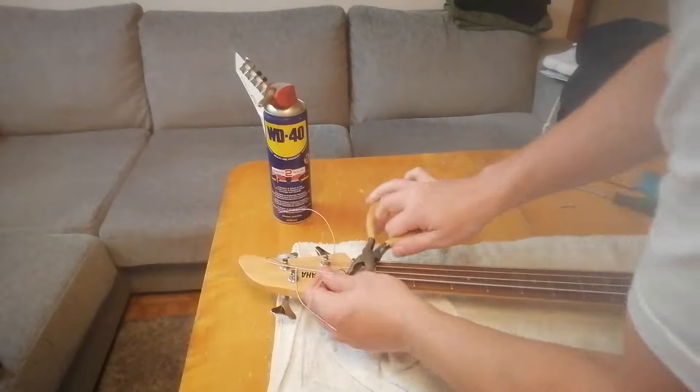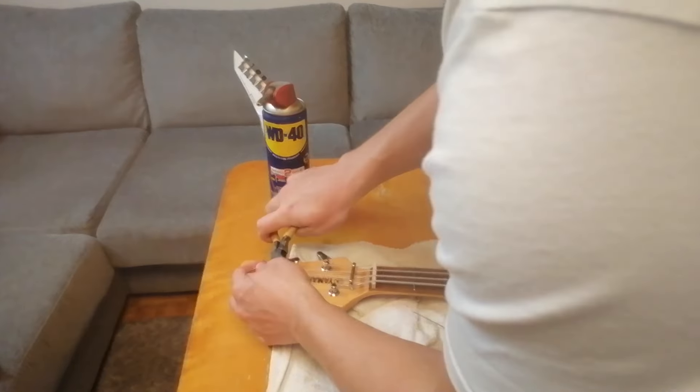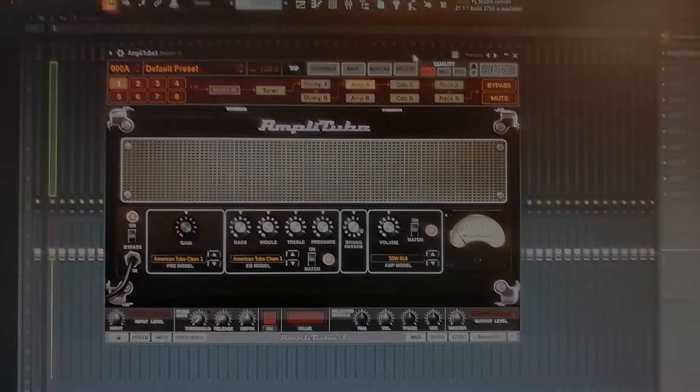I did a final cleaning and cut off the excess part of the strings. Then a little tuning with Amplitude guitar tuner. Time for the final test.